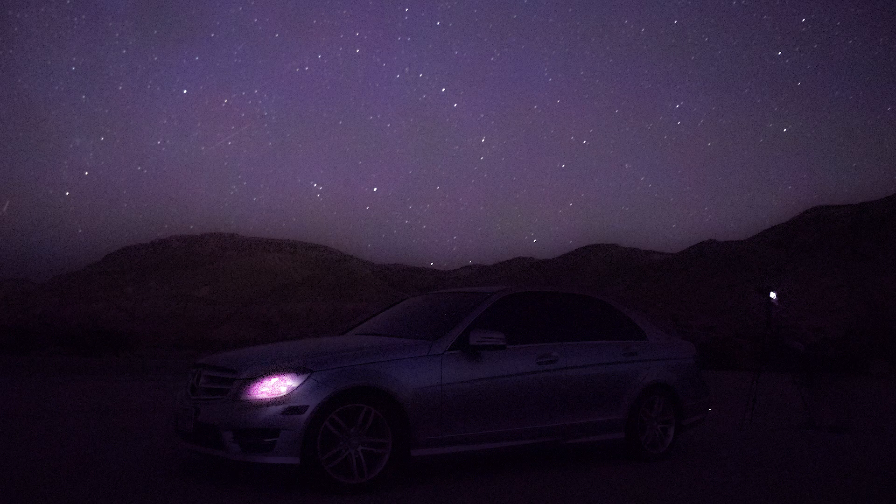RAW photos can look like this unedited, and with a lot of editing they can look like this finished result. The edited photo looks dramatically different from the raw file — that unedited look is what your photo will look like straight out of camera. And that's essentially a short and simple tutorial on how to take long exposure astrophotography photos at night.